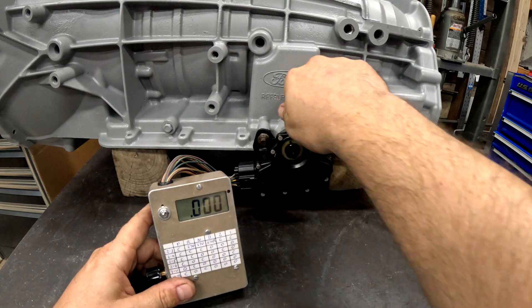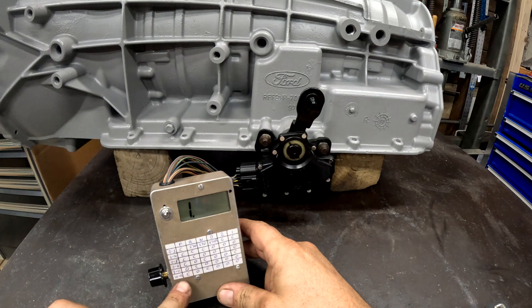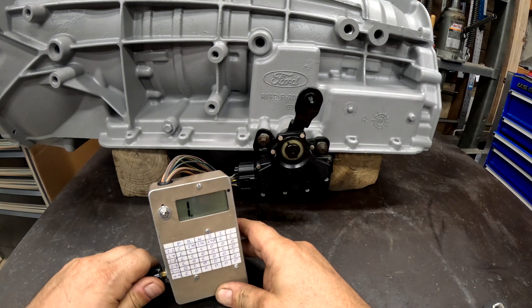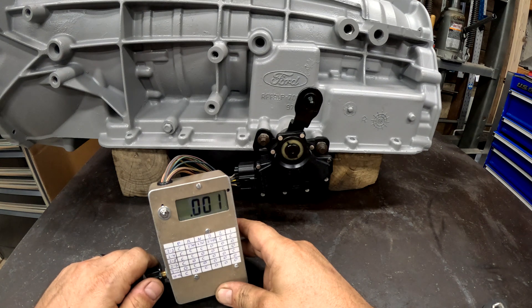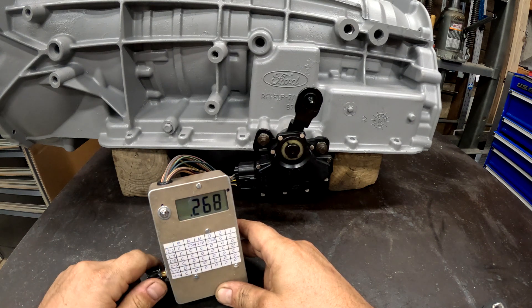Now flipping to reverse. 10-12 should be open — it is. 9-11 should be closed — it is. 2-6 should be open — it is. 2-5 should be closed — it is. 2-4 closed. And 2-3 — there's a resistor in there, 270 ohms — and I got it.